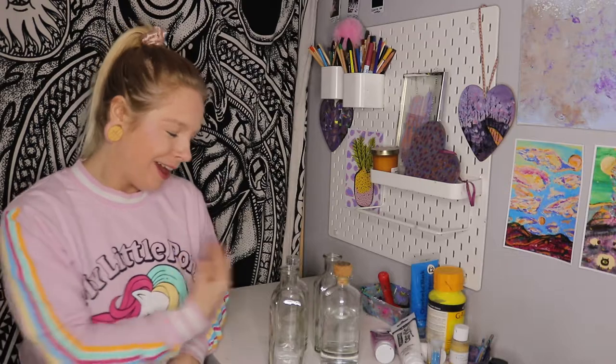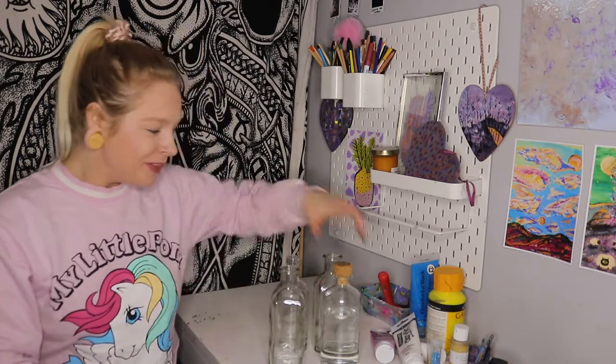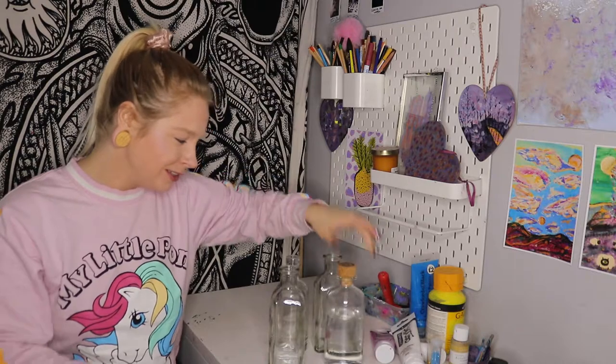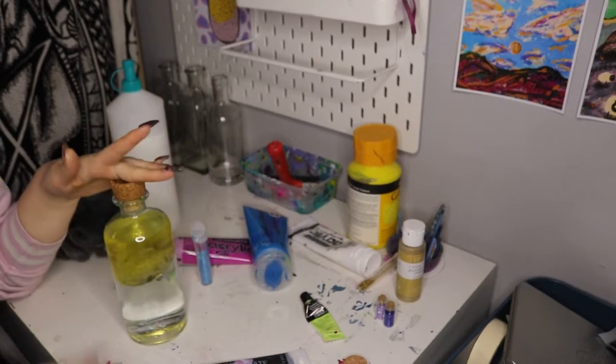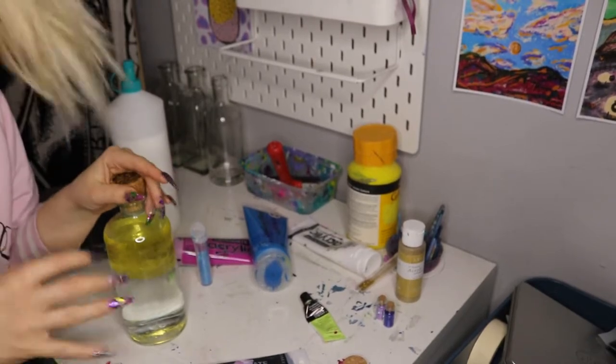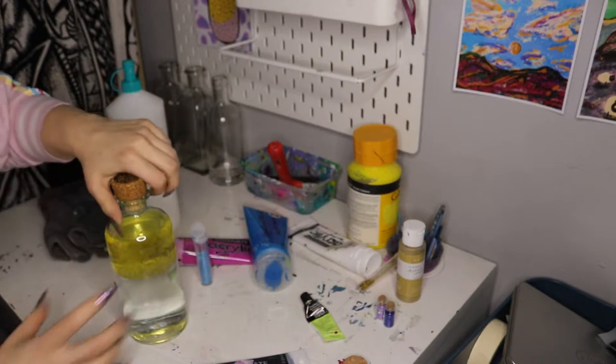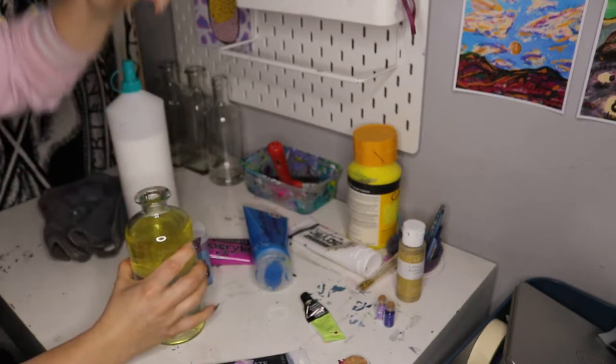Hi guys! Today I'm gonna be painting four glass bottles. This one is filled with water — I'm gonna try something different with that one compared to the others. I've also got some cute little fairy lights with the cork, so one of them is going to be a little bit more transparent. I've got half water, half oil — kind of like a snake bite.